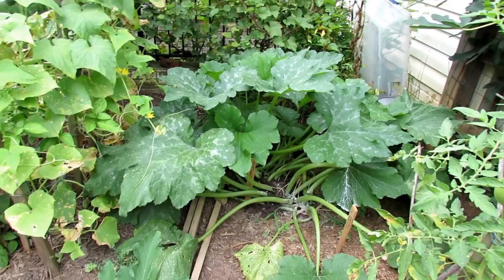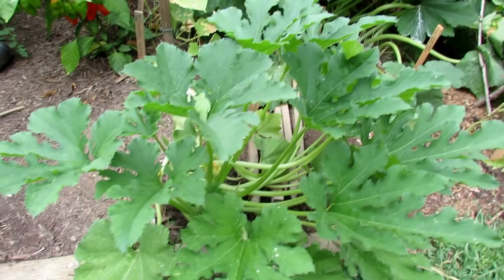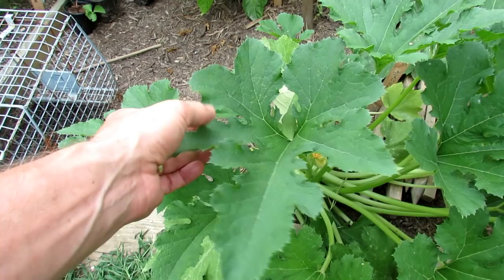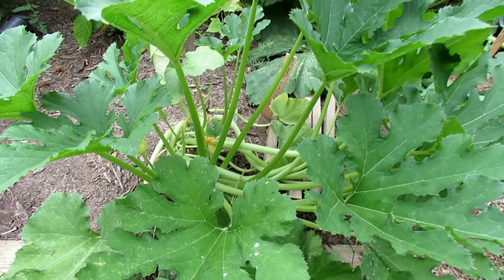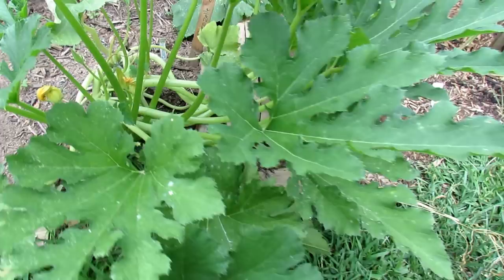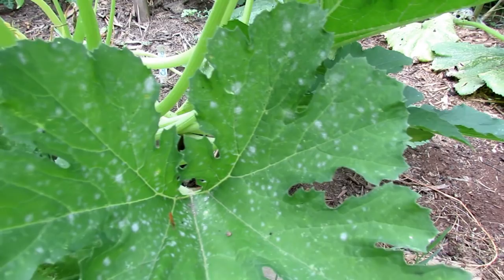First thing you want to do is know what you're looking for. Here are two of my zucchini and squash plants. Looking at the leaves, not so bad — small white dot. Maybe that's something to worry about, maybe it's not. You're looking for a cotton-like growth on your plant sometimes. It does look like baby powder sprinkled on it. You keep inspecting and see a dot right there. Now we come over here and you can see the pattern on the leaves — that's powdery mildew, or some sort of mildew in that family.